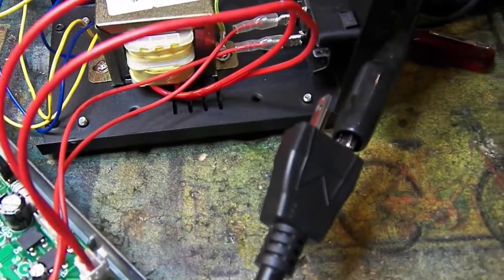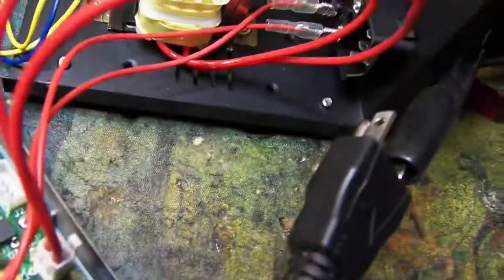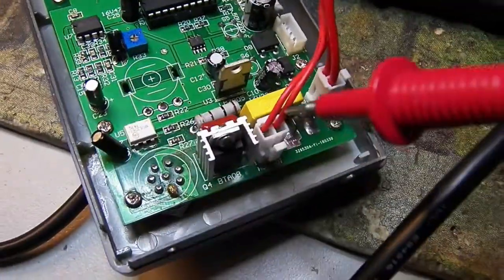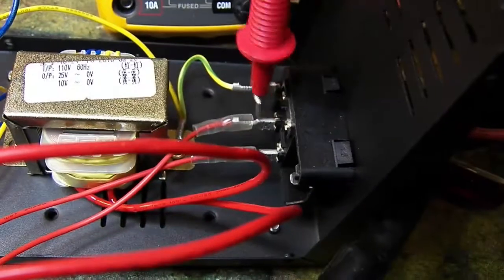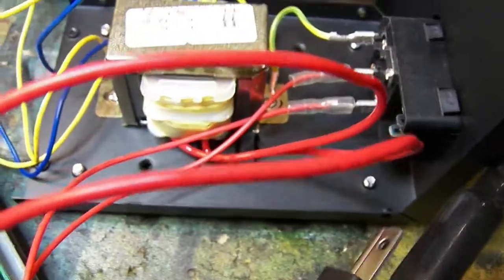Moving to a properly wired power cord, we're on the hot lead of the AC plug. Now we are correctly going to the fuse, and the fuse terminal comes out right here. The problem is when you go to the switch, it's currently going to the left side of the AC power input, but it should go to the right side, because the right side is the one that goes to the switch. To wire this properly, I simply need to pull these slide-on terminals off, reverse them, and that will allow it to be wired correctly.